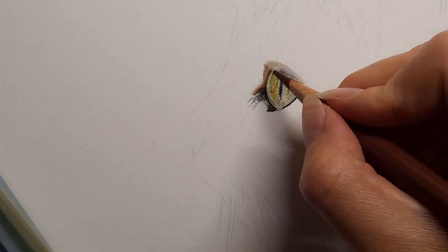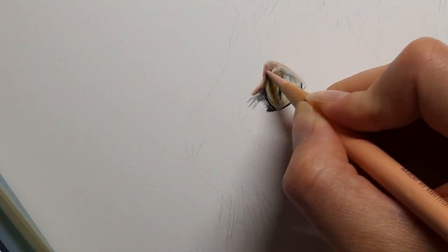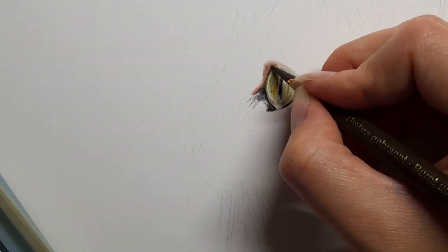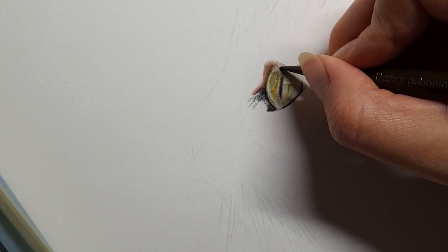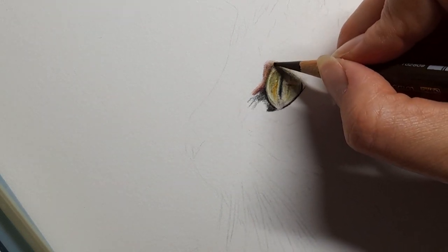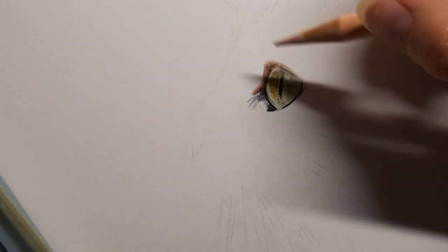I'm going to take the caput morton and run it over the top here and upwards, then taking my beige red and my burnt umber. You can see we're starting to really frame the eye quite nicely. Taking the burnt umber where I think the top of this eye is and blending upwards — so when I come in and add the eyelashes later I've already got a nice shadow there. Back to that beige red just to help blend.